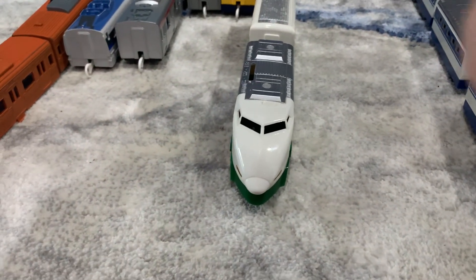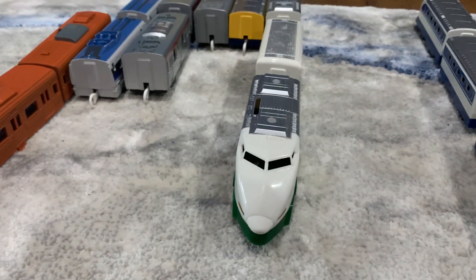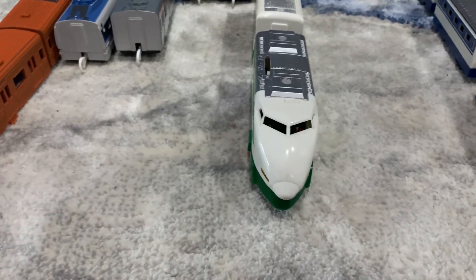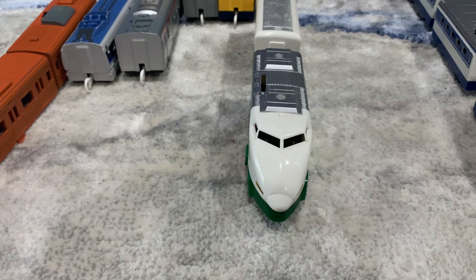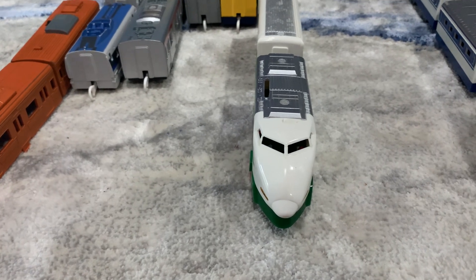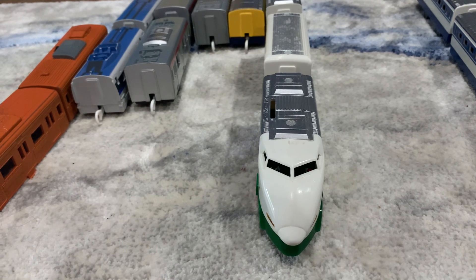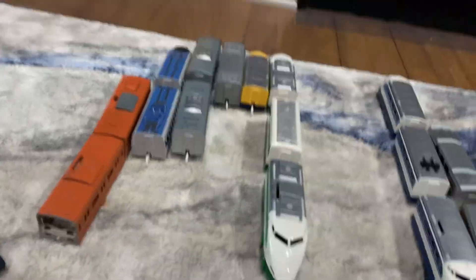Finally for the childhood trains, we have train 200, which is missing its motor because it burnt out when it was salvaged. It also needs new red wheels because something is going wrong with those red wheels, and I don't know why.